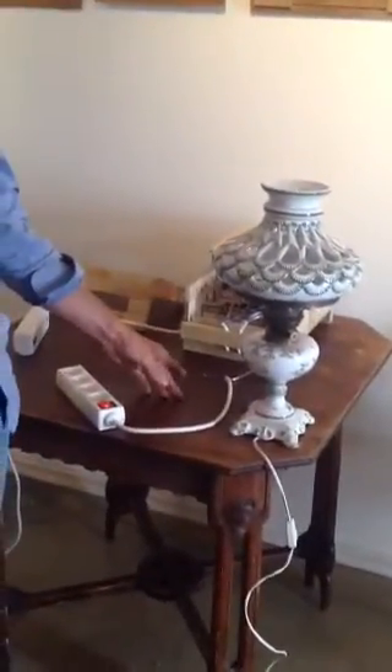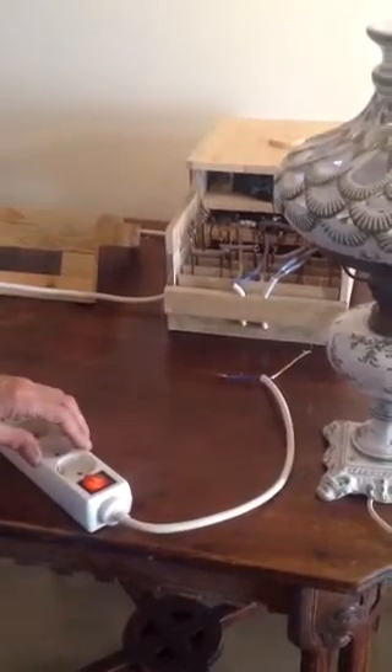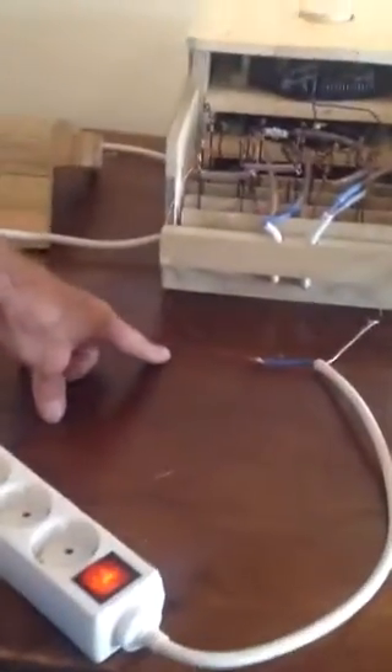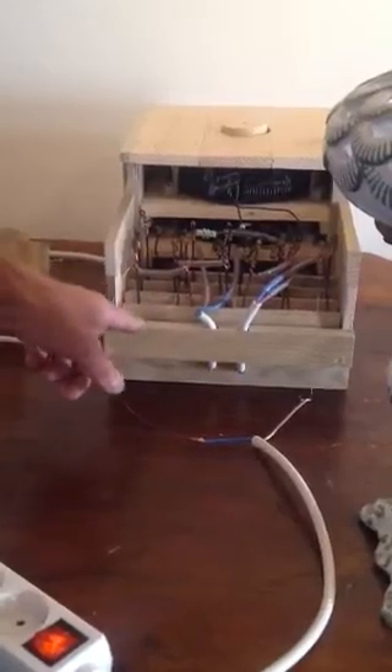I wanted to show what I discovered yesterday. It's a small little revolution. Here you have the plus and here the minus on this socket. It's a 0.2 mm copper wire. I put them together with the capacitors from the left side and the right side.